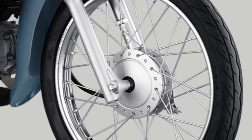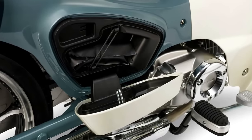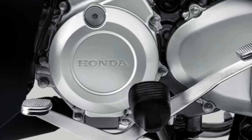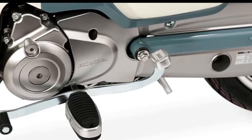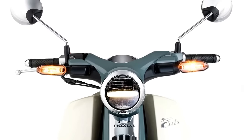The 2024 Super Cub has a telescopic fork with 3.9 inches of travel, twin rear shocks with 3.6 inches of travel, a 220mm front disc brake, and a 110mm rear drum brake. Other features include front wheel ABS, fuel injection, and an electric starter.